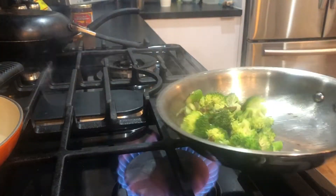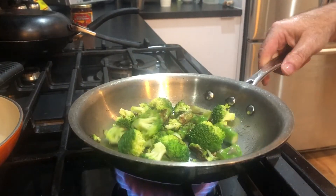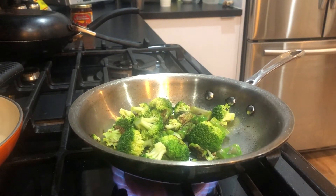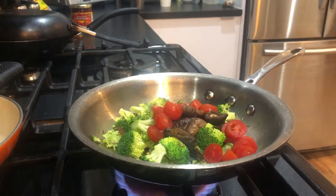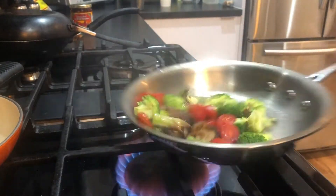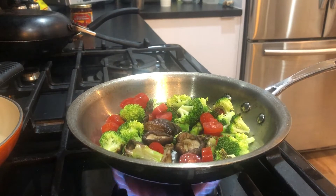We're bringing out the color in the broccoli and the asparagus. Now it's time to add the shiitake mushrooms and the tomatoes, and we'll give that a go for a couple of minutes.